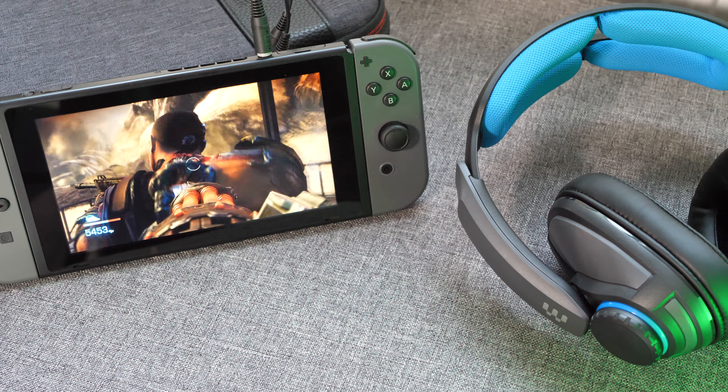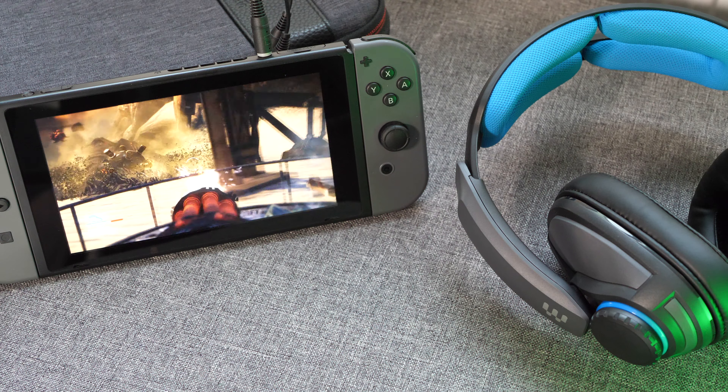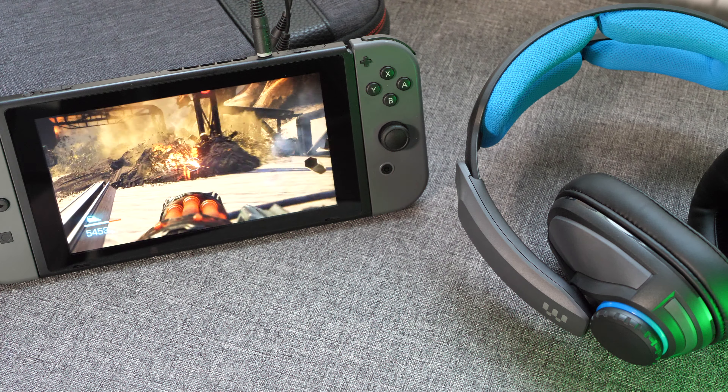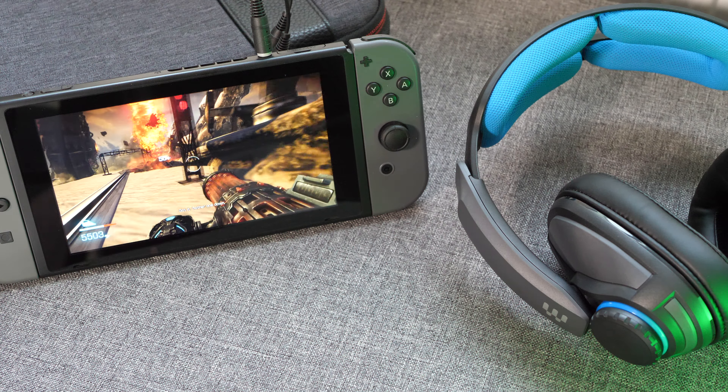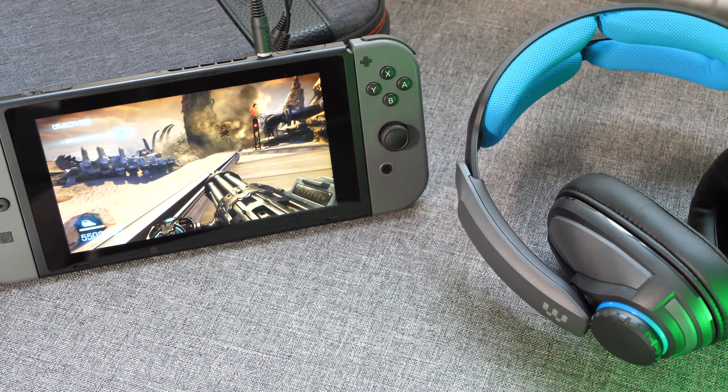The last few headsets that I've reviewed have been in the £30 to £50 price range and as soon as I tried the GSP300s there was an obvious jump in sound quality, but these do cost £90 so I would expect them to sound pretty decent.